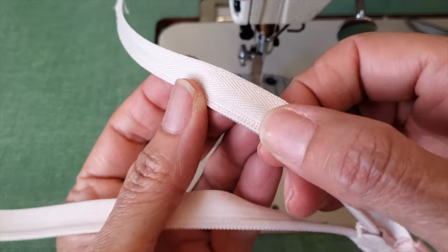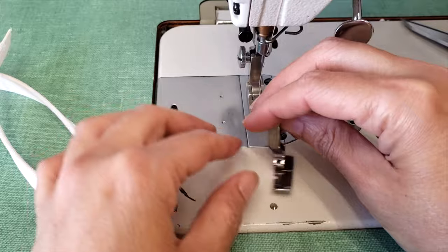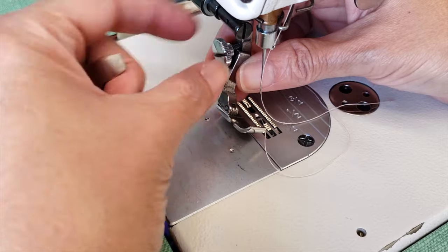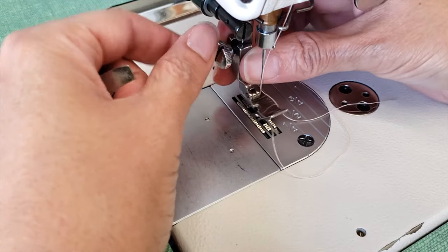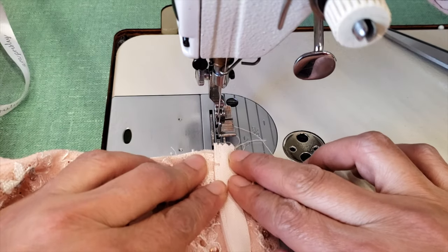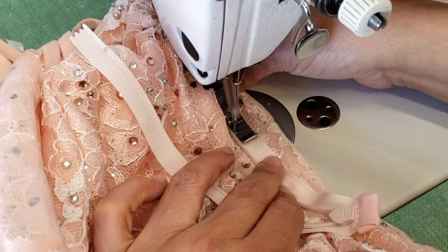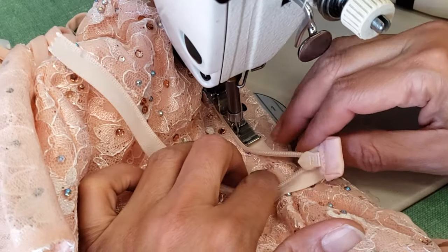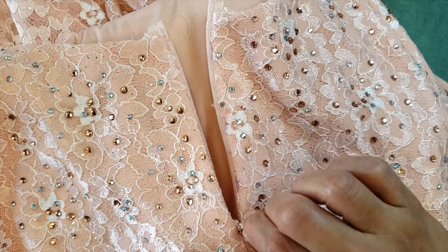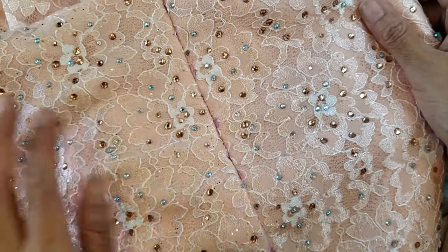To sew the zipper today I'm going to use this zipper foot. I have another one that is a little skinnier — if this one gives me too much trouble I will change it — but I like this one because it holds the zipper pretty well and produces a really nice result. I'm being very careful sewing that zipper, and what I'm always looking for is that the zipper aligns perfectly with the seam line.